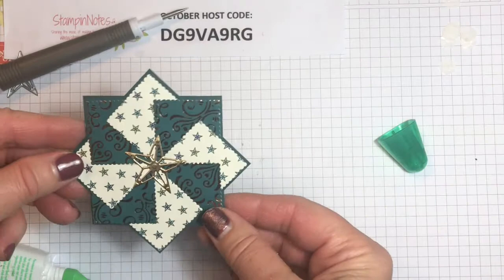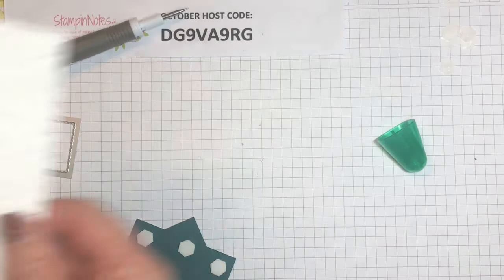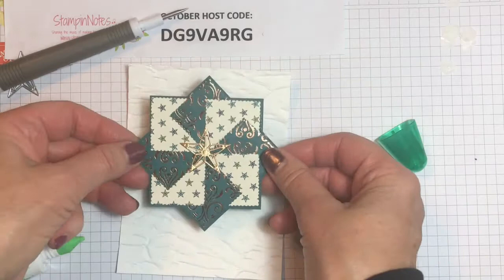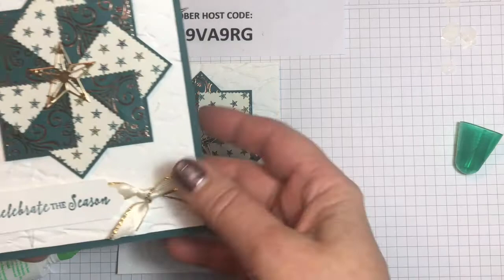We've got the backs off our dimensionals and I'm going to bring in my white paper. I've embossed this piece of cardstock with the Old World Paper 3D embossing folder, so it gives it a wrinkled paper look — it's really cool. I'm going to set my pattern — I think I want it this way — and put it kind of near the top. That looks centered on this card.